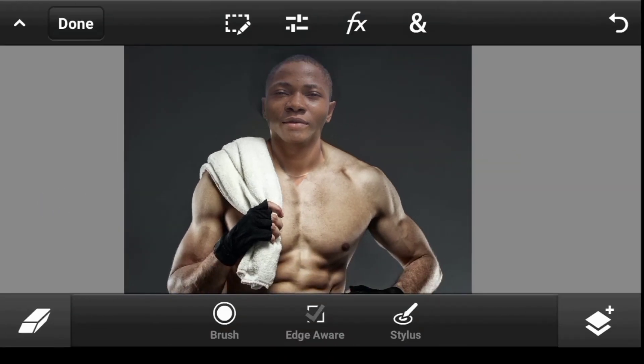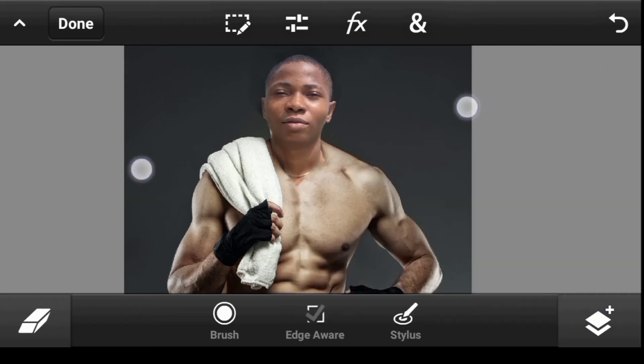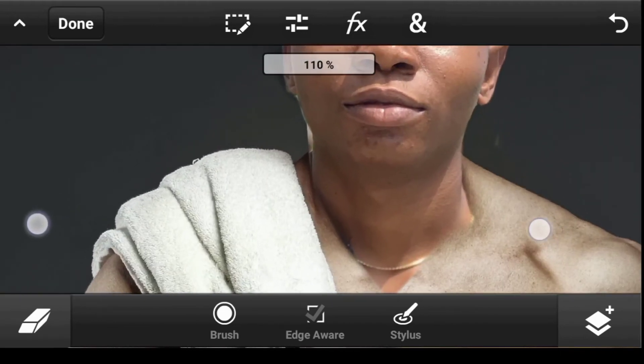After that, bring the opacity back up. Not bad!